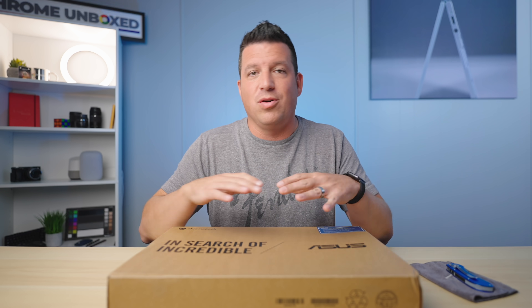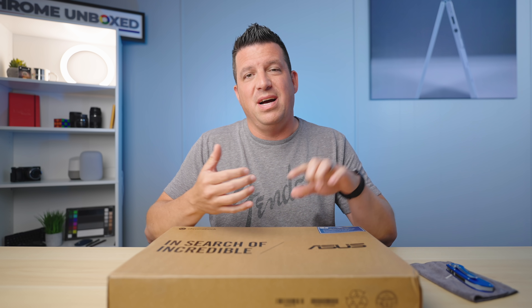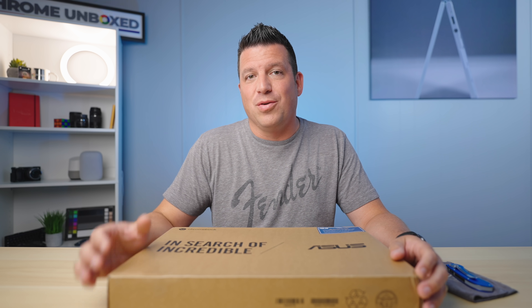Back in January at CES, ASUS showed up with three new Chromebooks that we were excited about across the board: the CX-5, the CM-5, and the CX-9. We've already reviewed the CX-5 and it's a great Chromebook that brings together a bunch of really good stuff. I've bought one for my family. It's just a great Chromebook.